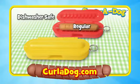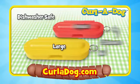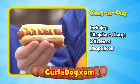You'll get one Curl-A-Dog for regular-sized hot dogs and one for large-sized dogs. Both sizes come with their own Curl-A-Dog skewer. Plus you'll get the Curl-A-Dog recipe book. Order your Curl-A-Dog kit today. Curl-A-Dog.